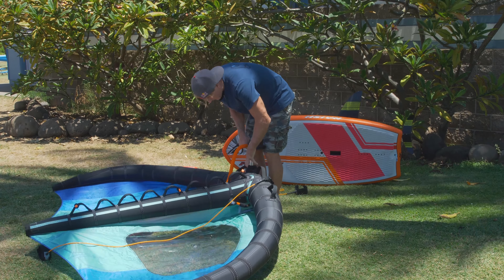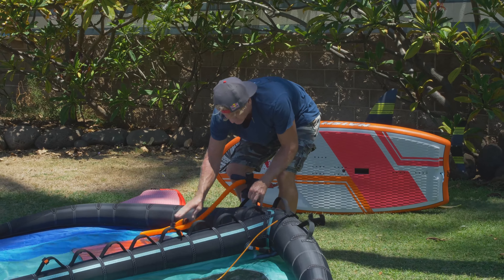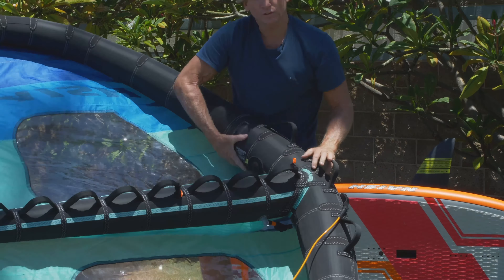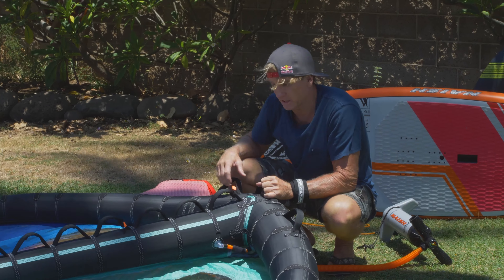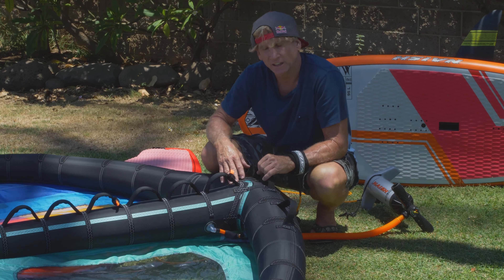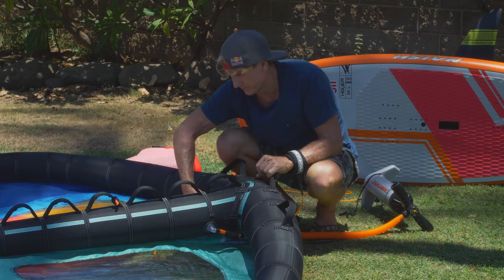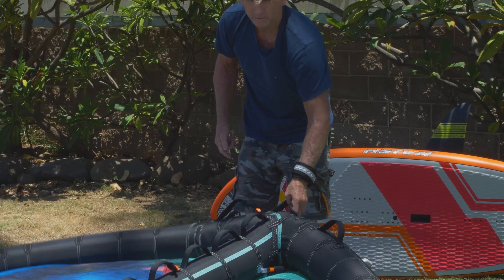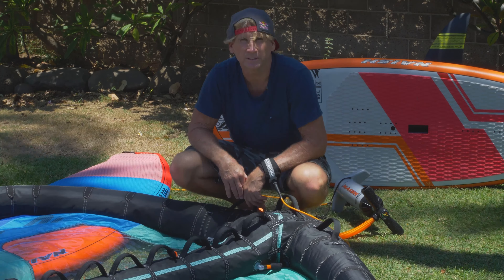Reading my gauge, I'm going to get up to about 7 PSI, disconnect, put on the outer protective cap and then the velcro enclosure. Then you can disconnect your pump leash. The wing surfer utilizes a one pump system so the strut fills up as you pump up the leading edge. You can lock it here or leave it alone, and to deflate take off the cap, push that button in and everything will deflate including your center strut. Roll up from the tips again and pack it away.